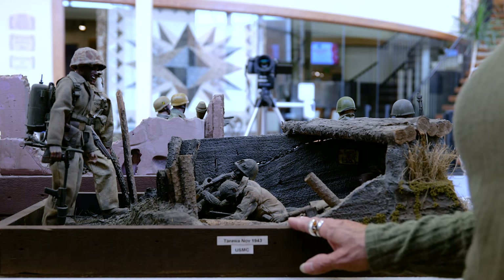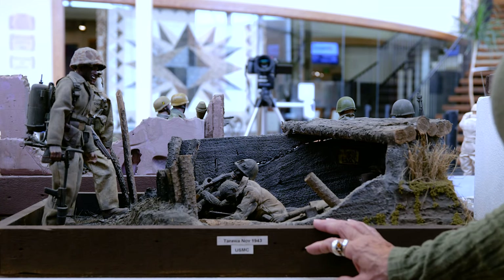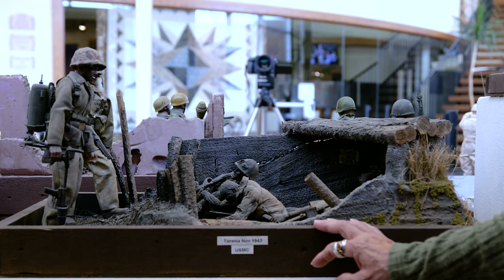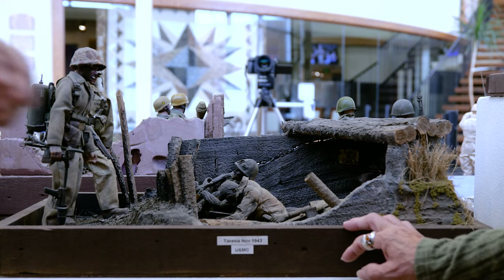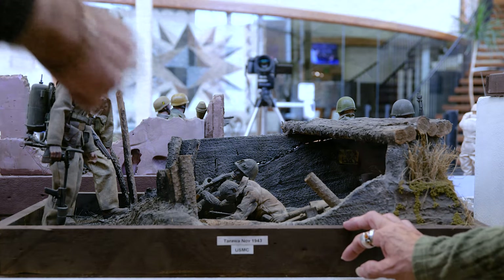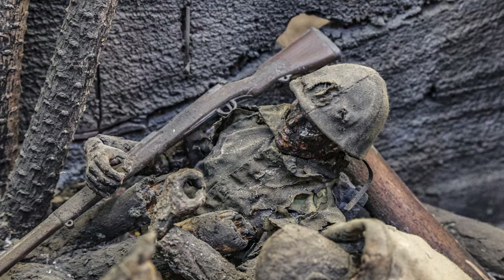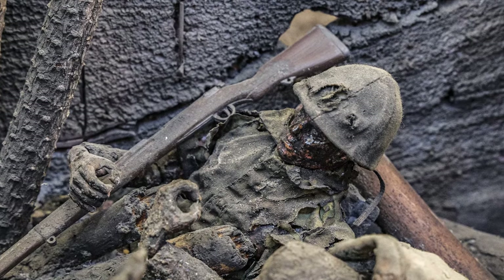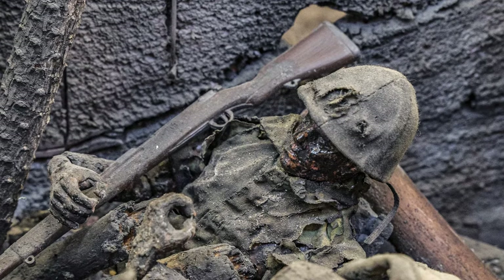You also said you sprinkled some stuff on clothing to change the colors. Oh yeah, I use pastels — a lot of white and gray and brown — for the dust. I get the chalk, scrape it into a pile in whatever color I want, and then apply it with a larger artist brush on their faces and clothes, as you can see, because everything was really dirty.